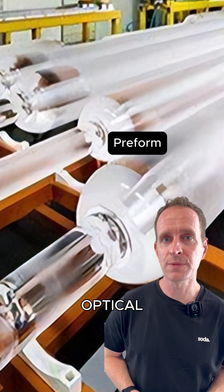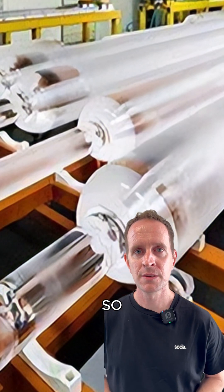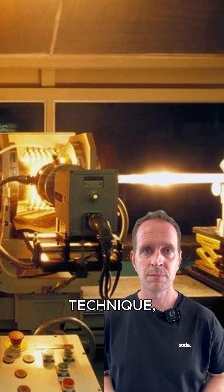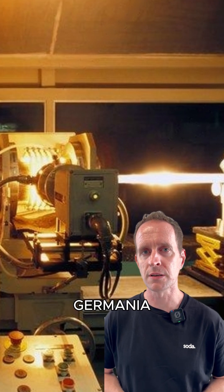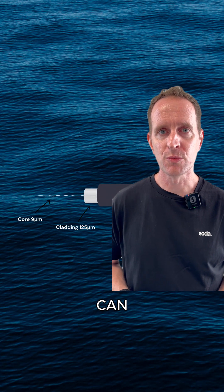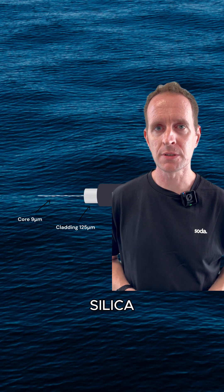First, we need to build the optical fiber preform, as it's called. So what you want to do is, using your favorite vapor deposition technique, build up a layer of silica, lightly dusted with germania, to reach the target refractive index. Once you reach the target core thickness, you can move on to the cladding layer, using just pure silica.